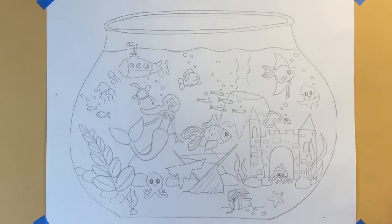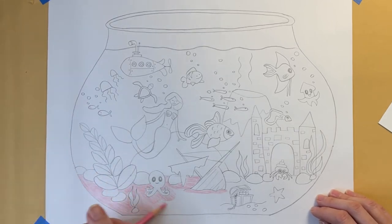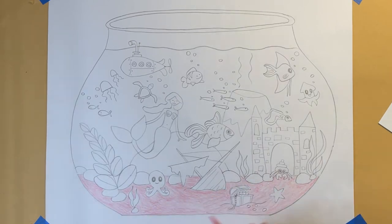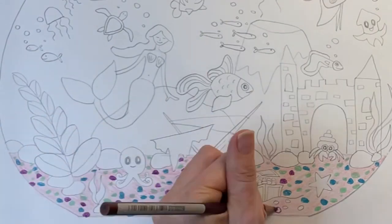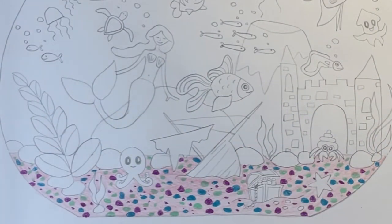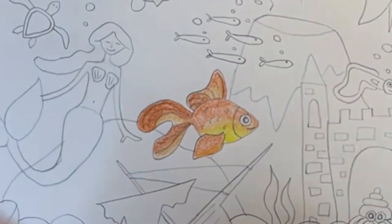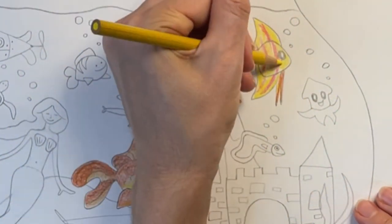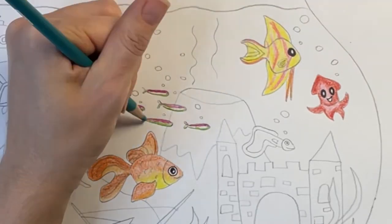Once you're done drawing, you're ready to add color. Fishbowls are often filled with colorful gravel, so I'm starting with a pink base and then using my colored pencil to fill in with colorful polka dots. I'm adding bright yellow and orange to my goldfish — I like to use an ultra-thin Sharpie to color in the eye. My angelfish is going to have pink and yellow stripes. You can color in your sea creatures however you like.